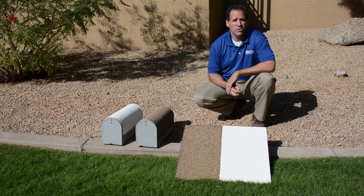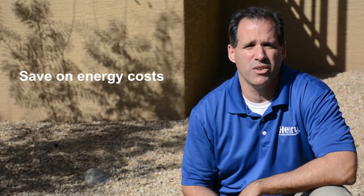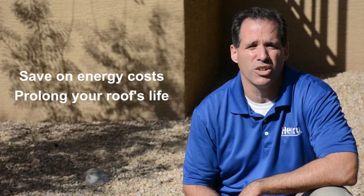Today I'm going to talk to you about why you would want to use an elastomeric white roof coating on your flat or low slope roof. There are two reasons: one, to save on your energy costs, and two, to prolong your roof's life.